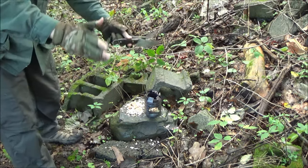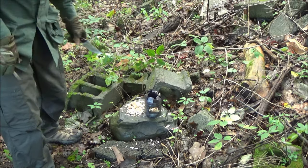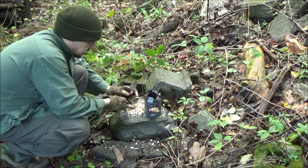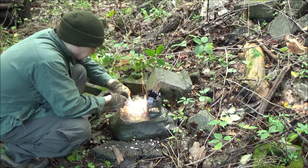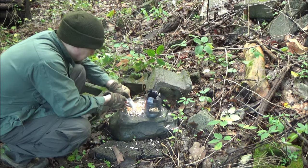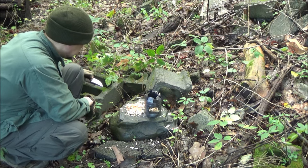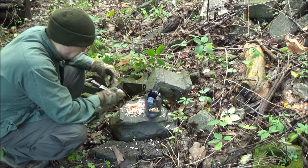We've got extremely wet and damp conditions out here, but we're going to try to light up the hobo stove. There's my fire steel. Here's the knife — I used the hot spot method. Nice sparks, right away. That was step one.